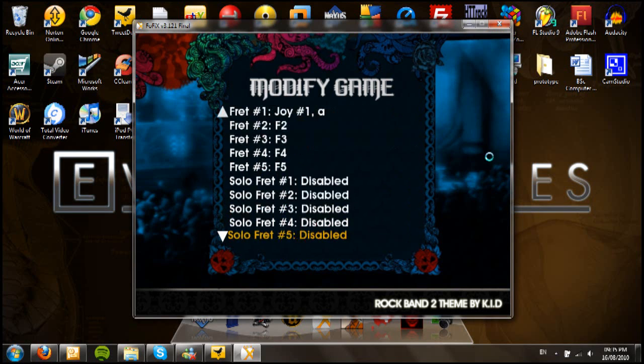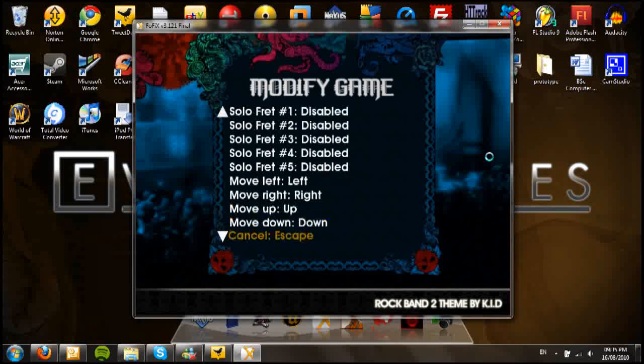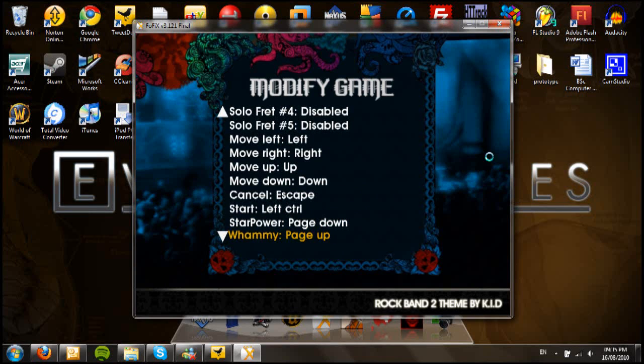You don't need to worry about solo frets. For the left navigation, just press the D-pad and the corresponding buttons. For cancel, associate that with the Back button. For start, press Start. For start power, you can tilt the guitar and it will pick it up. And for the whammy, just push the whammy bar in.